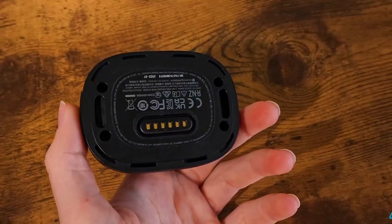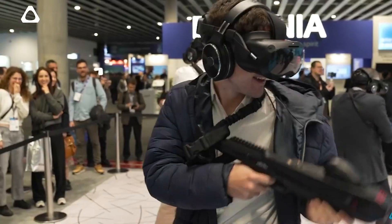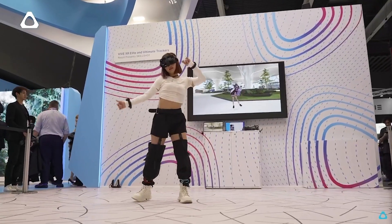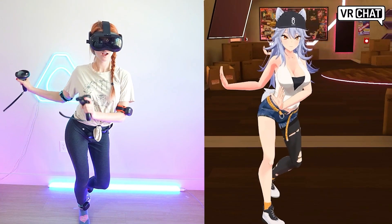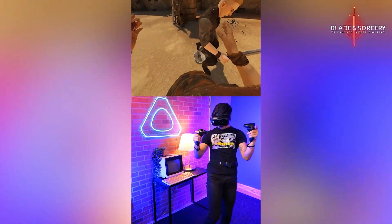The Ultimate Trackers are also capable of object tracking, which can be extremely helpful to developers who are looking to give physical objects a digital location. The pogo pins on the back allow for even further communication between the device and customization for applications like VR arcades. These trackers will work with any app or game that supports full body tracking — some favorites include VRChat, Dance Dash, and Blade & Sorcery.